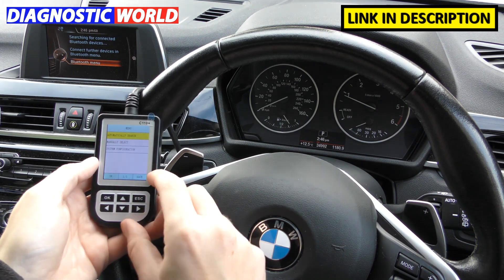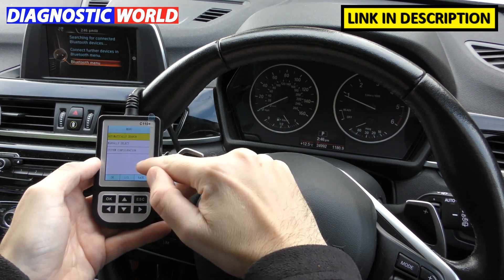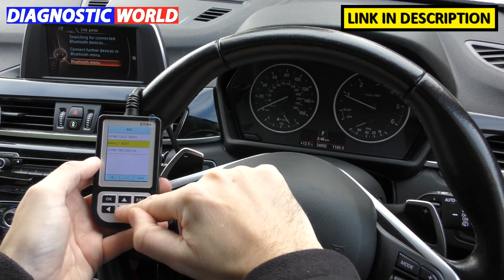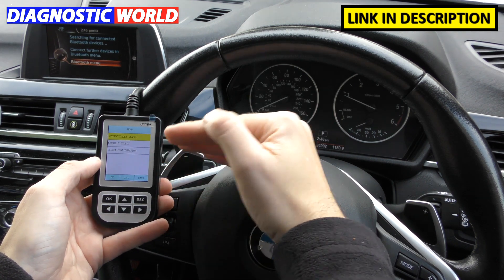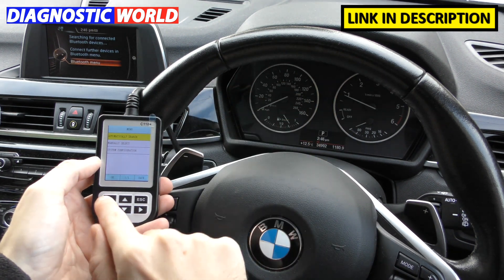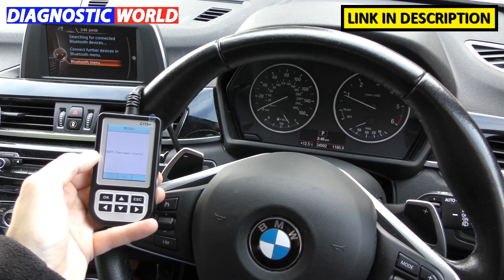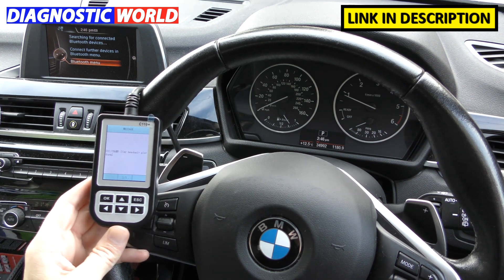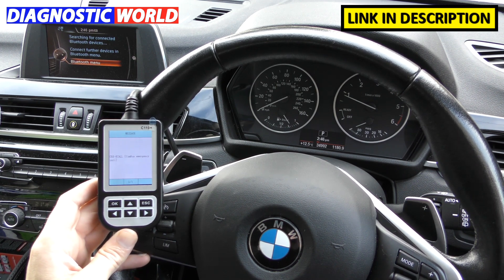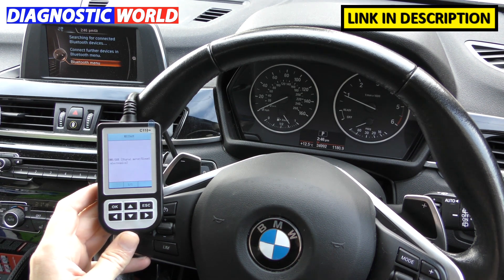There are three main menu options. Manually Select lets you choose the specific system you want. System Configuration we've already looked at. Automatically Search scans the whole vehicle for faults — useful if you're not sure where the fault is or you just want to do a quick health check of your vehicle.